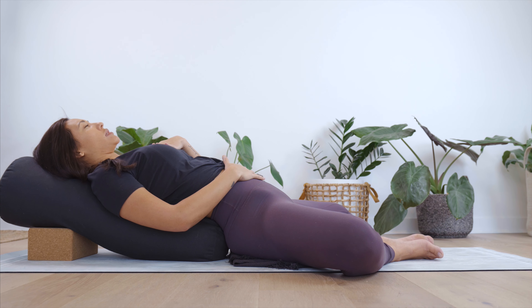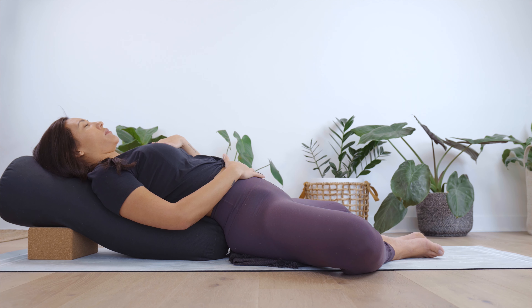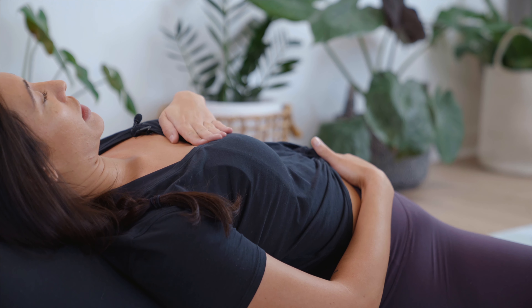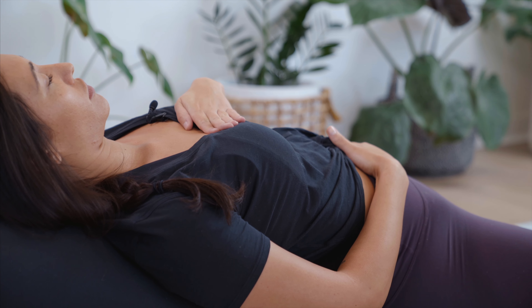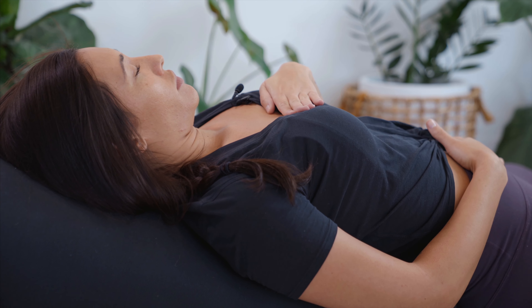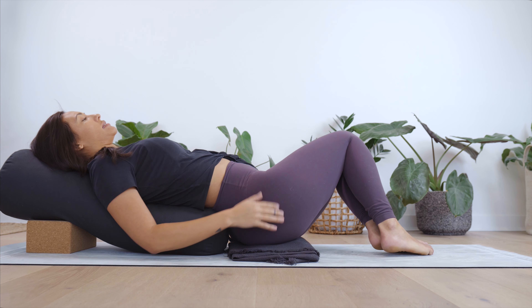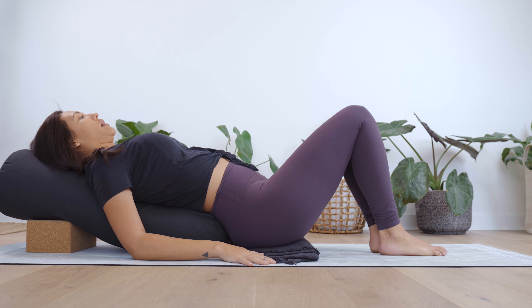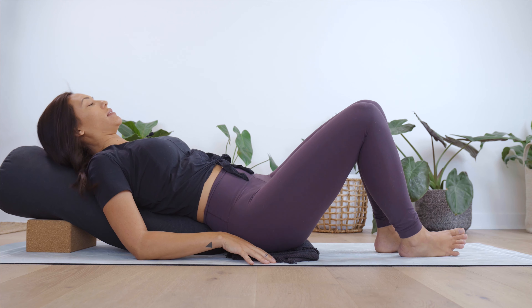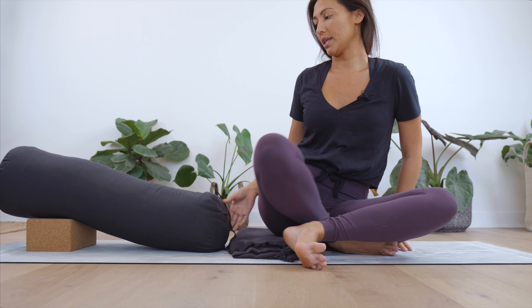We'll be here for one more minute. Let's take your last three rounds of breath — make these your deepest yet. After your third and final round, return the breathing to natural. Take a moment to observe the flow and rhythm of the breath — how is it moving for you? Hopefully you're noticing a little more length, a little more space, especially with this exhale.